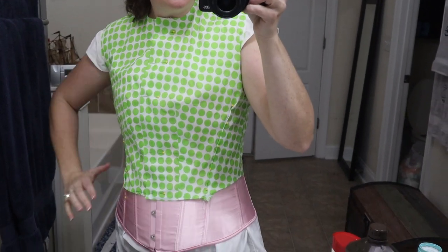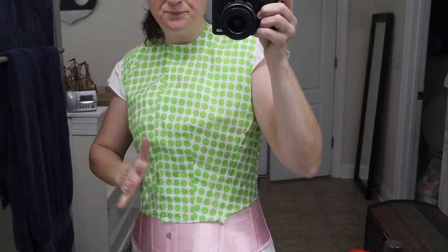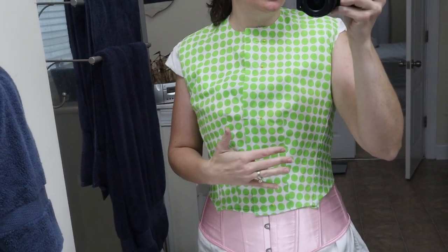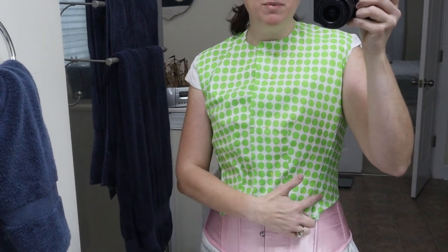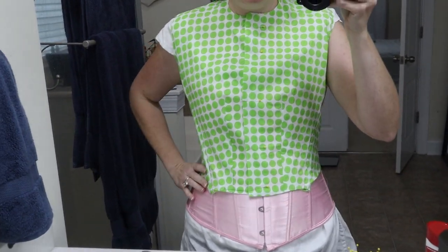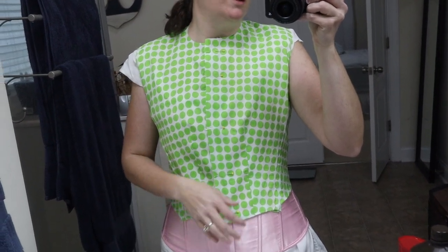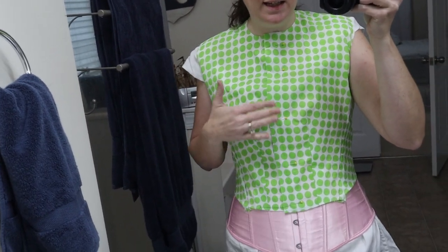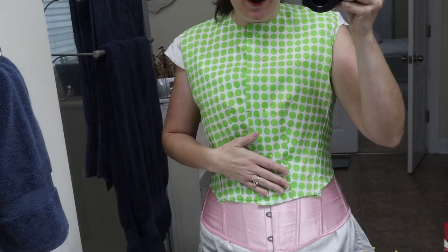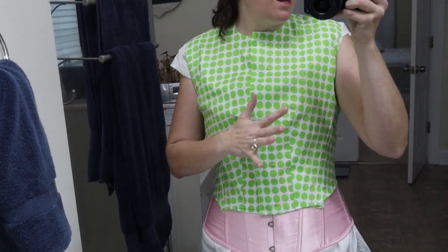So we're going to go get the new placement of the darts sewn up and go from there. I've now sewn down the darts — there was actually a little bit more adjustment in the actual sewing than when I just had them pinned. They fit so much better now and they're laying correctly. With the polka dots and the lighting it may be hard to see, but from my perspective this looks exactly like I want it to. The layout, the darts — everything is right.